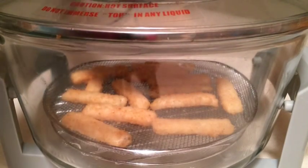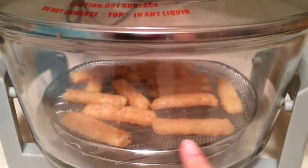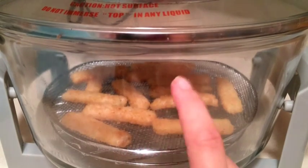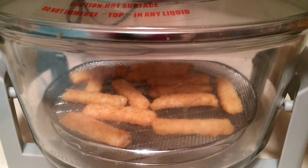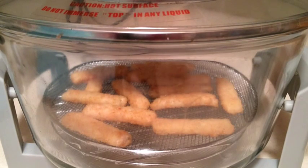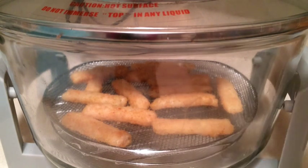So what I've done is I've layered them. I'm going to start them out on the bottom, and then maybe move them to the top just for the light crisping, but this is a first go so we're going to see. The directions say to put it at 450 for about 16 to 18 minutes, so we're going to see what it's going to take. My experience is it generally takes what it says on the box, so let's go ahead and give this a try.